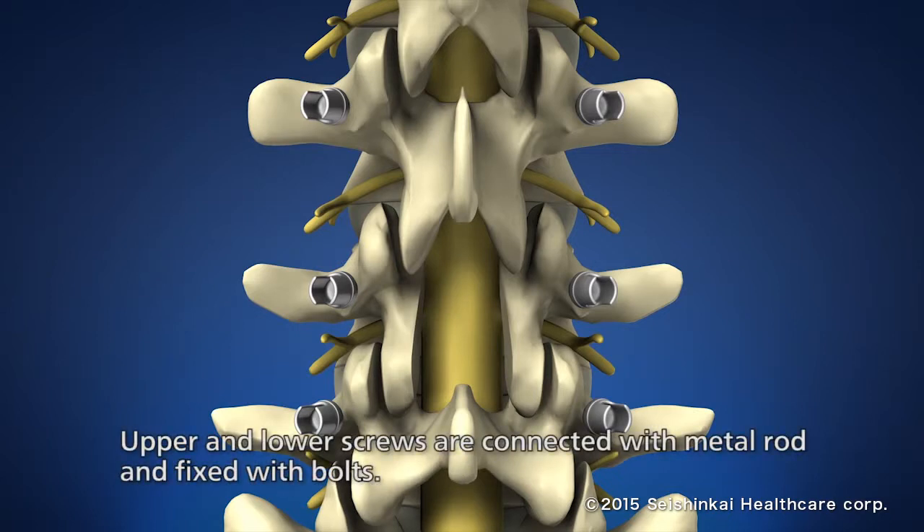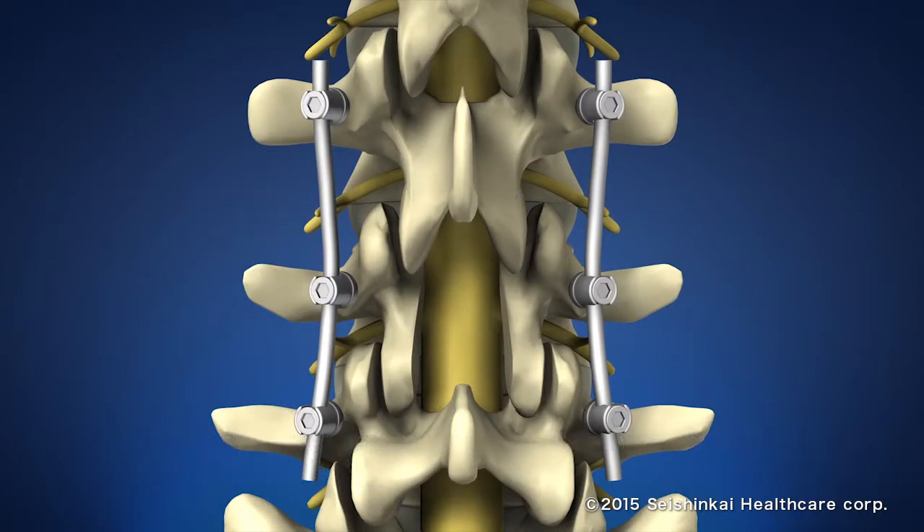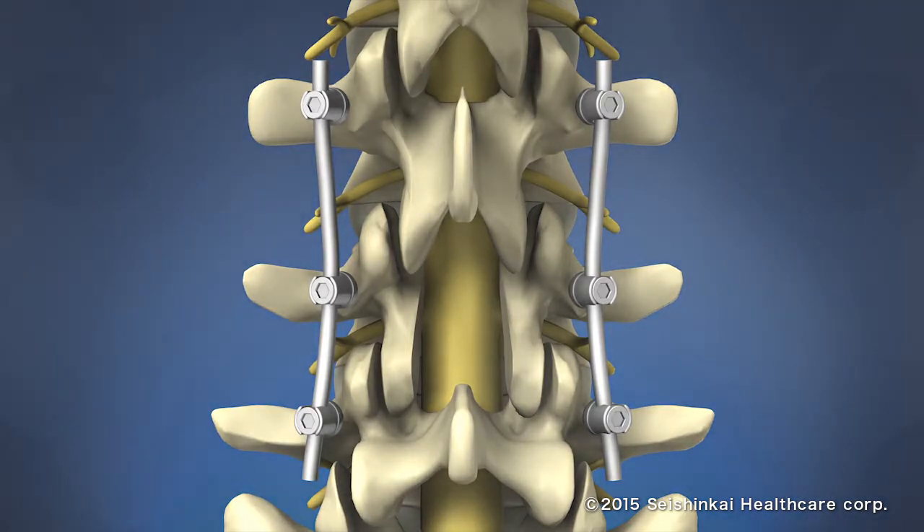The up and down screws are connected with a metal rod and fused with bolts afterwards. If stronger bone adhesion is needed, a piece of bone from the patient or artificial bone may be transplanted.